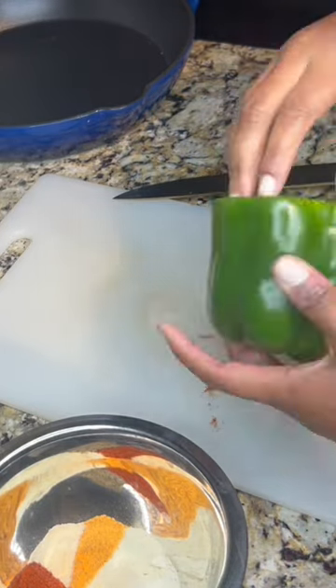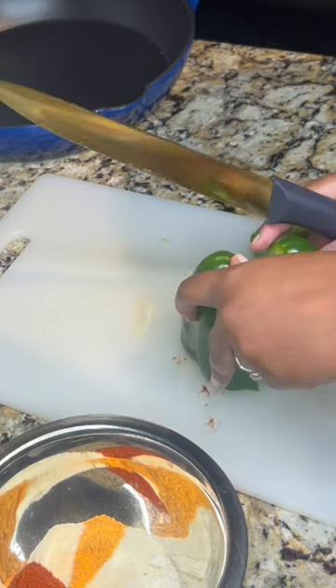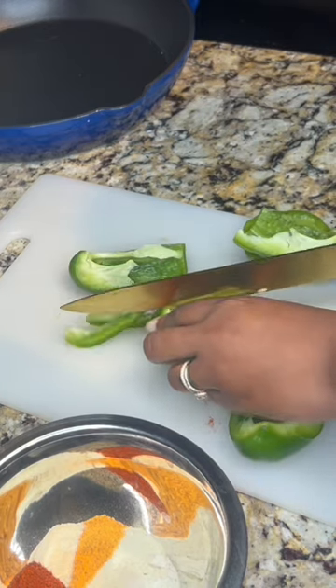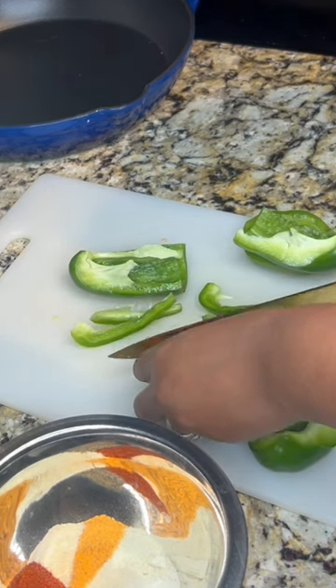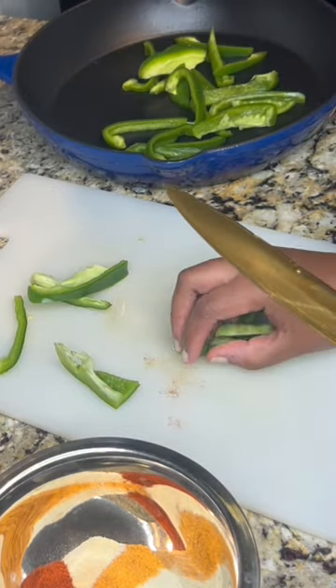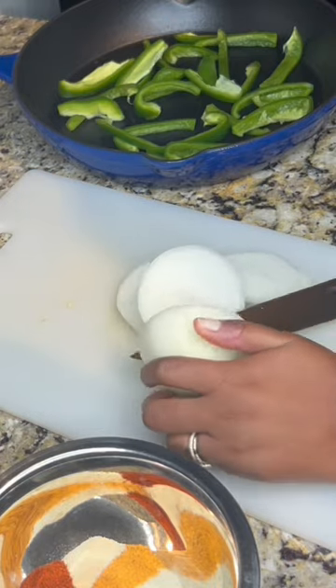Tonight I made some baked chicken wings — so homie, so traditional. Key seasonings were paprika, ranch dressing, a little bit of seasoning salt, adobo seasoning, onion powder, and pepper.